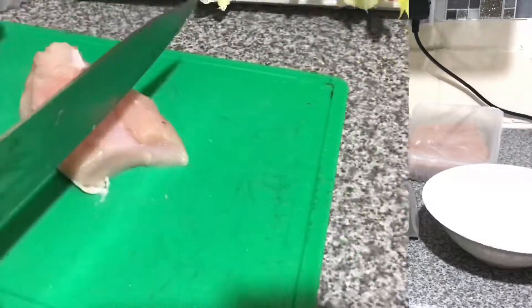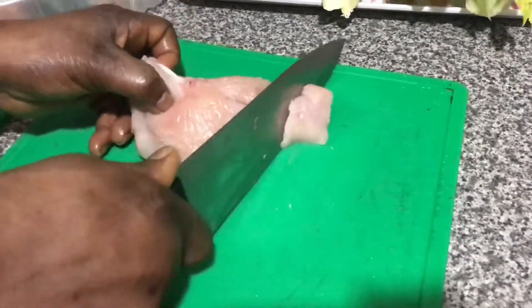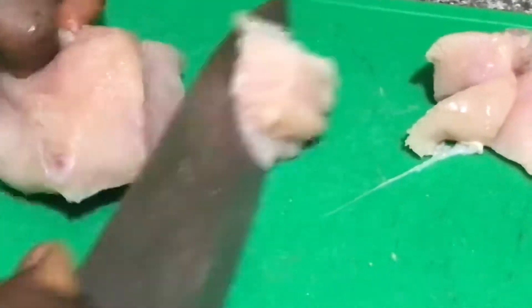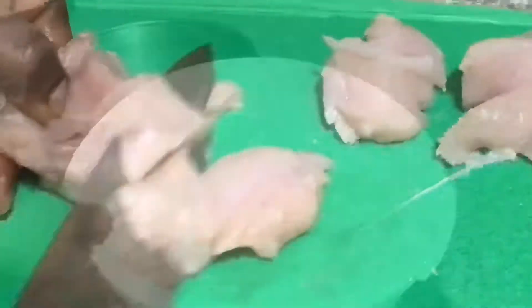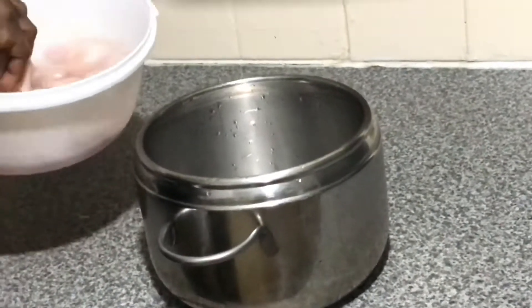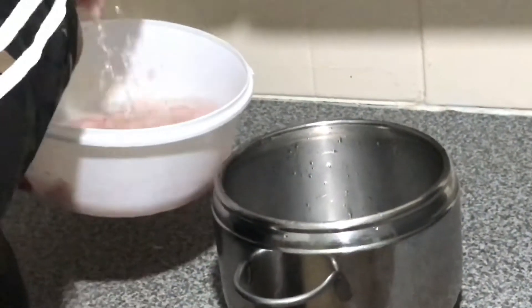Now we start slicing the chicken breast — slice it into small, little pieces. I'm washing the meat now; I've sliced it already. I washed it the first time and now this is the third wash.